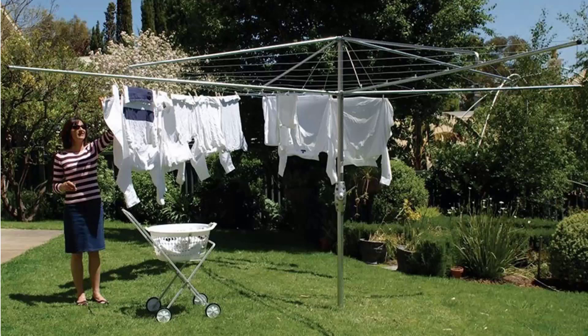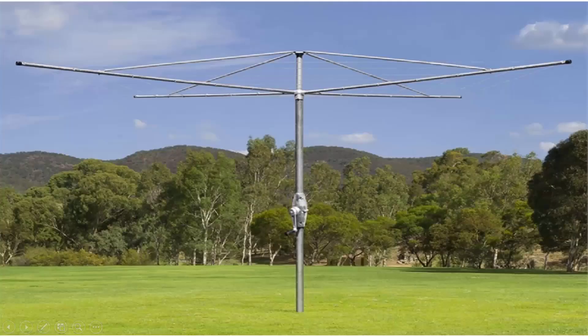We carry all models from Hills, including the classic Hills Hoist clothesline as pictured here, plus we also carry the Austral brand, which is very similar to the Hills one and is also an Australian-made product. These come in a range of sizes and styles but are essentially the same as the Hills ones, featuring fully galvanised wire and galvanised construction.